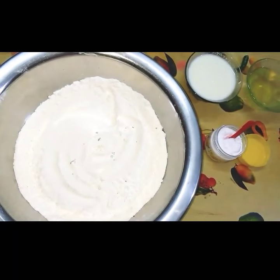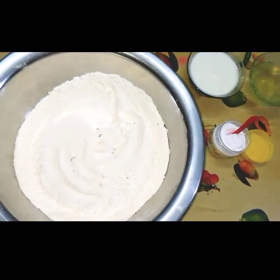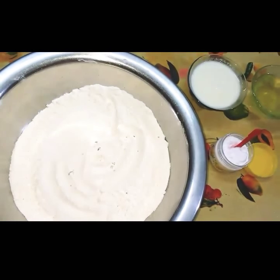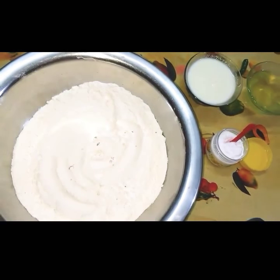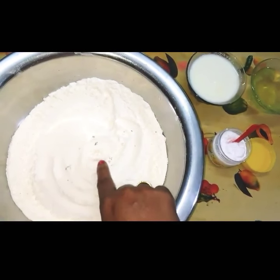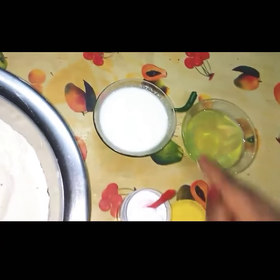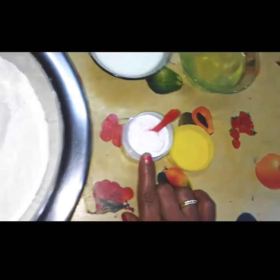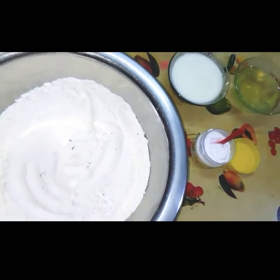I am here again with a sweet dish recipe known as Balu Shahi. Let's see the ingredients required to make this. First I have taken all purpose flour or maida, then curd, refined oil and baking soda. It is a very simple sweet dish I am going to make. So let's start making the dough.